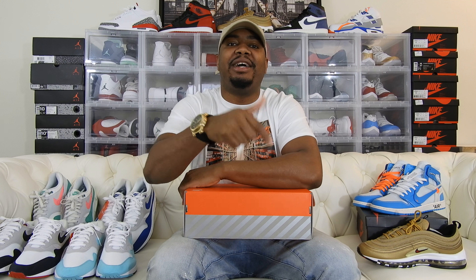What's good YouTube? How's everybody been? I'm CEO9 and I'm back like I never left. Today I have another unboxing for you guys — the Air Max 1 Anniversary Edition in the red and white colorway.